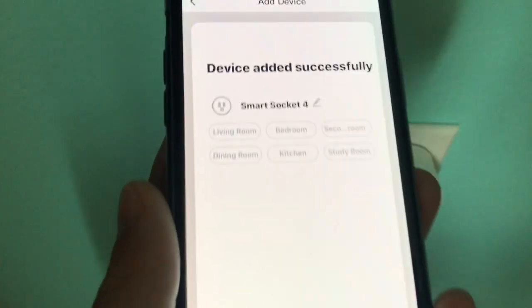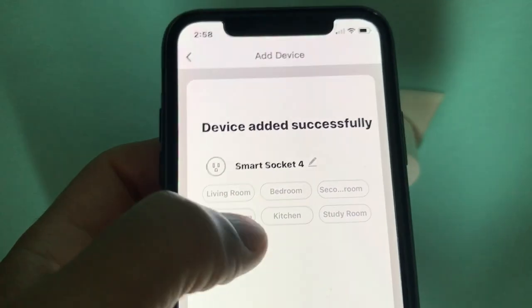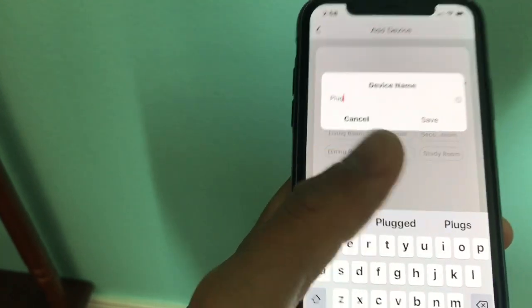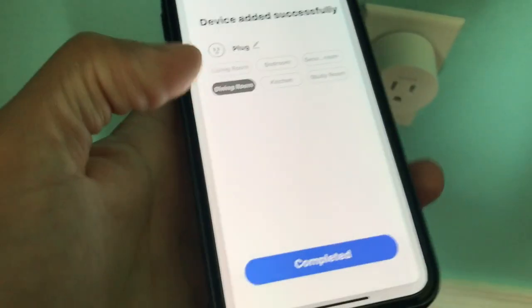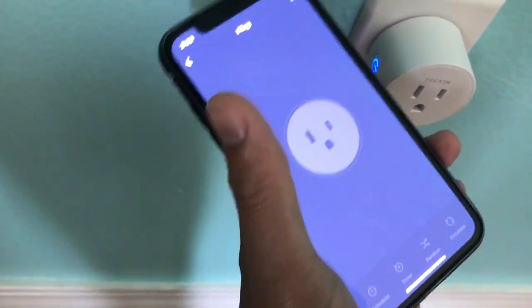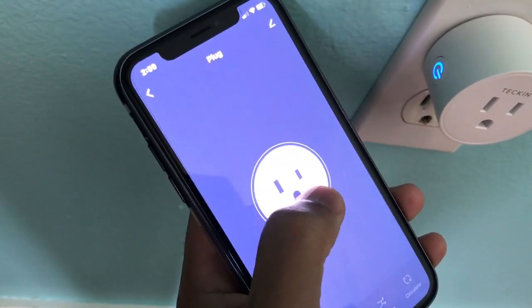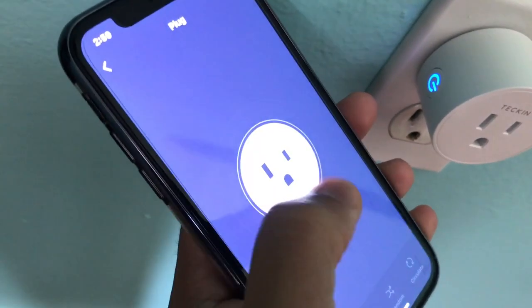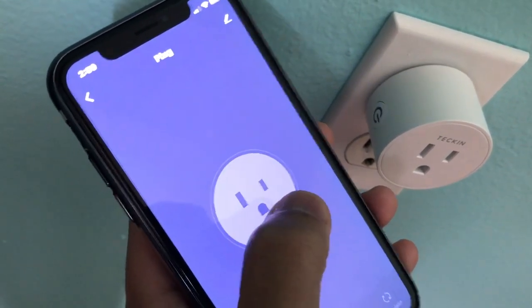That was really quick! All you have to do is select a name for it and categorize the device to be in a living room, kitchen, study room, whatever you like. I'll just call this one 'plug,' save it, and call this the dining room. Hit complete and you're all done. When it's on it'll show a white icon, and this little corner turns blue. When you push it, it turns on and off. When it's off the screen is dim; when you tap it, it turns white and blue. There's no lag at all — literally when you tap it, it comes on and off that quick.